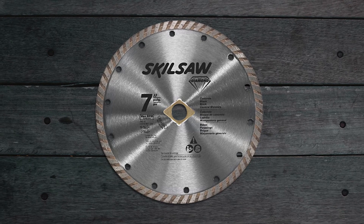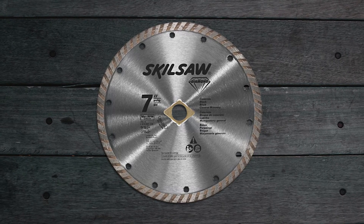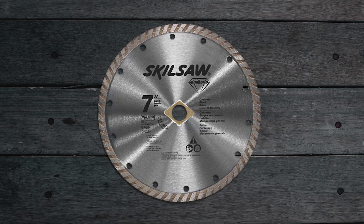Blade chippings are not always seen while using the blades, as the chips are often smaller than dust itself.